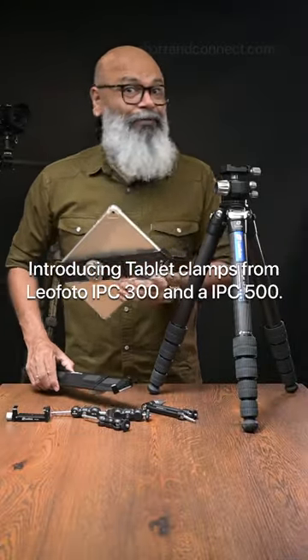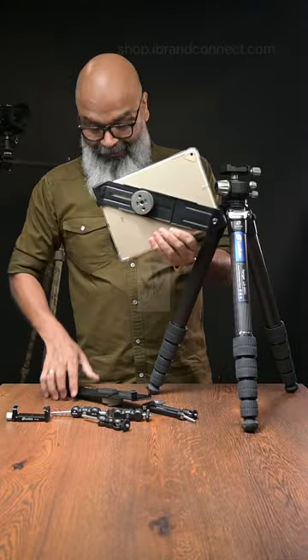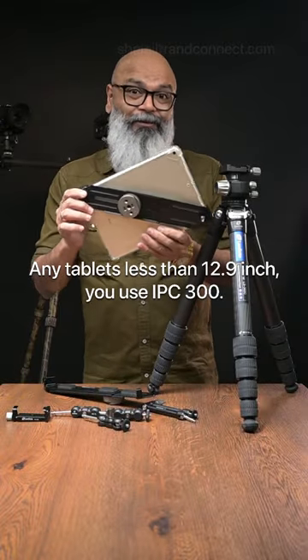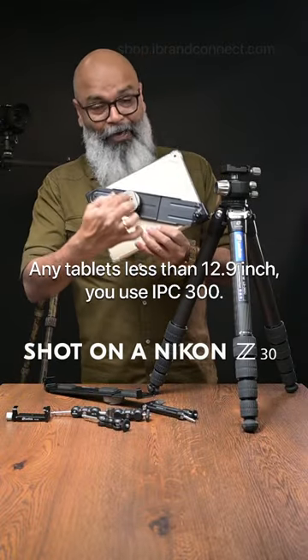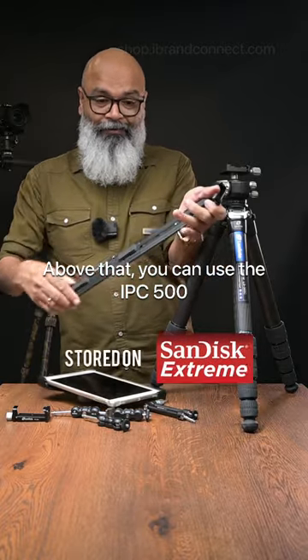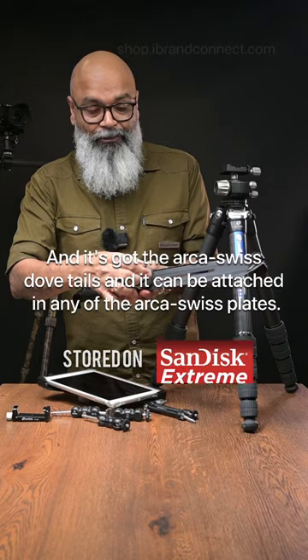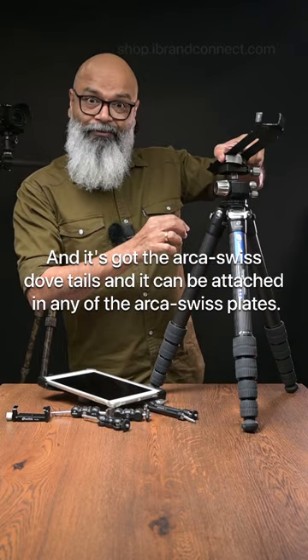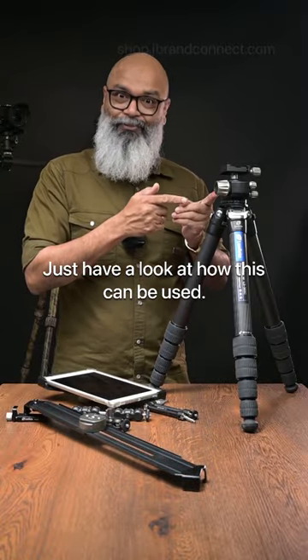Introducing tablet clamps from Leofoto: the IPC-300 and IPC-500. Any tablets less than 12.9 inches use the IPC-300; above that you can use the IPC-500. It's got the Arca-Swiss dovetail which can be attached in any of the Arca-Swiss plates. Just have a look at how this can be used.